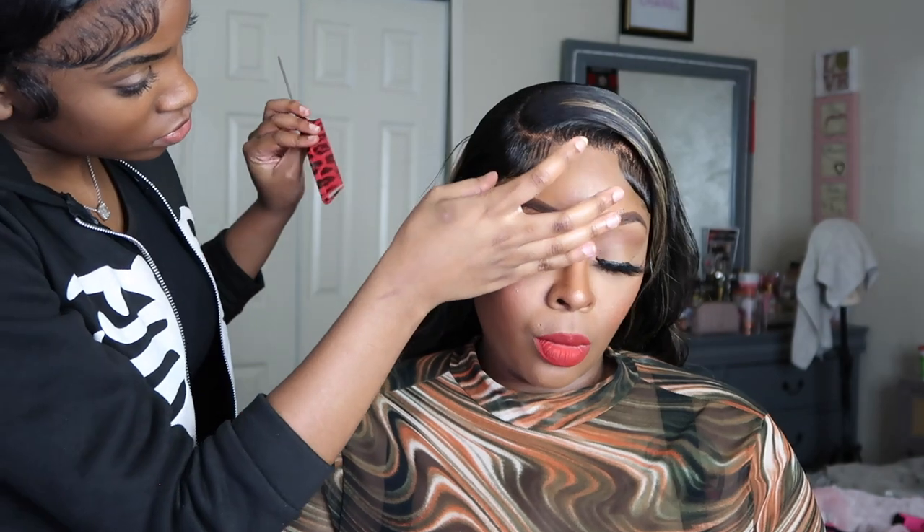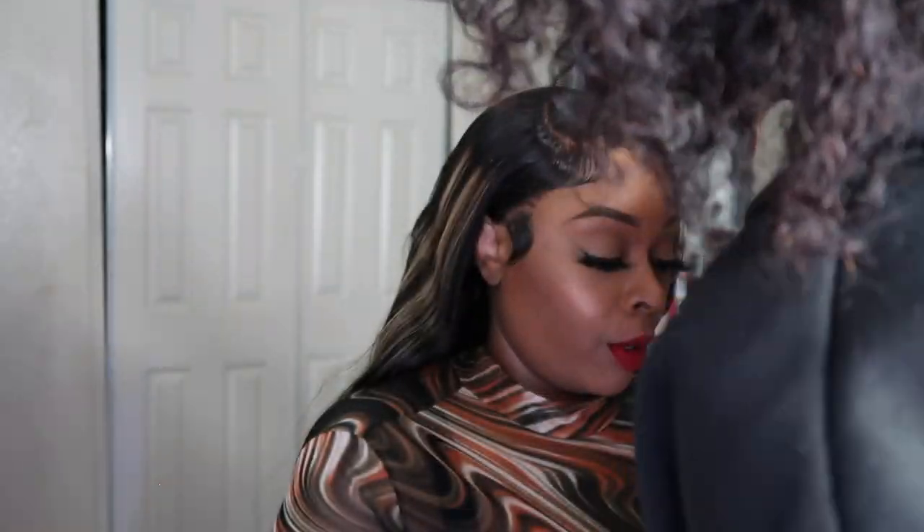The last thing she's going to do is go back in and define the part with the same powder she was using at the beginning to do my edges.